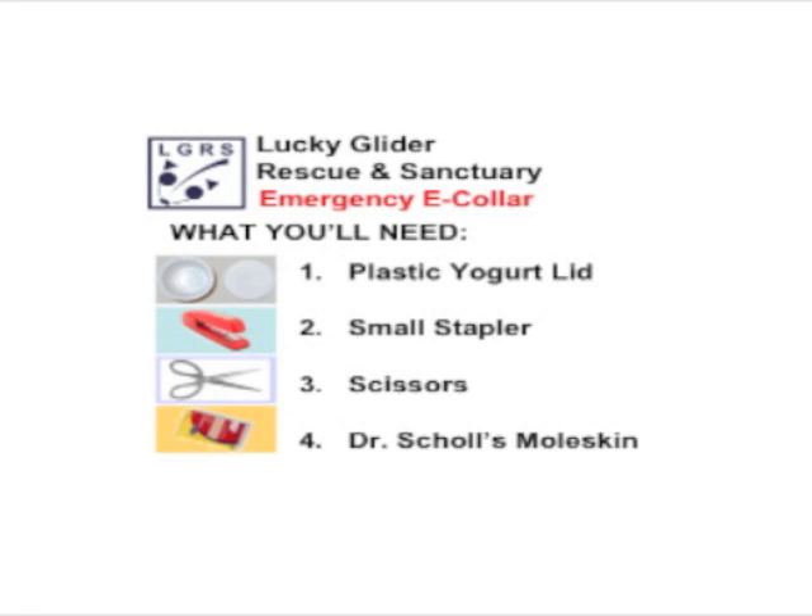Here's what you'll need to make your emergency e-collar. First, you'll need a plastic yogurt lid. If you don't have a plastic yogurt lid, you can also use one of those flexible plastic report covers that you can get for school supplies. Second, you'll need a small stapler. Third, a regular pair of scissors. And lastly, some Dr. Scholl's Moleskin, which you can get at the supermarket in the first-aid or pharmacy aisle.